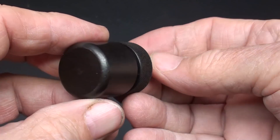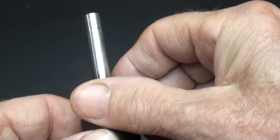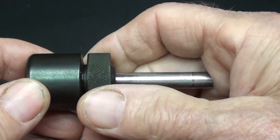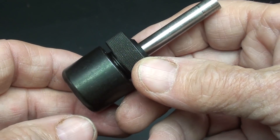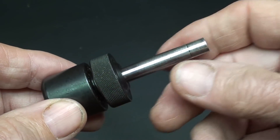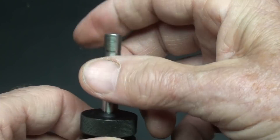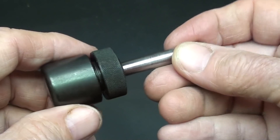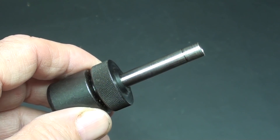This is a bullet seater. Looks like a quality tool, and Mr. Richard Williams sent me a nice email explaining what it is. I will put that on the screen right now so you can read it. It's a little beyond me, because that's just not my area of expertise — so here's the letter. Pause your video if you need to.